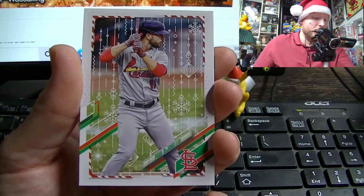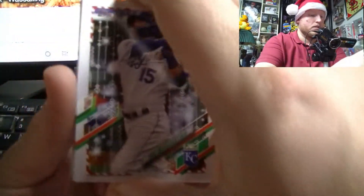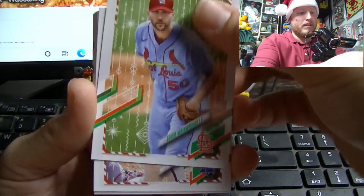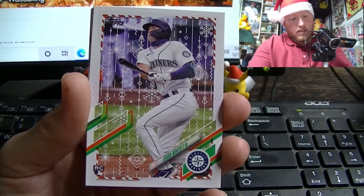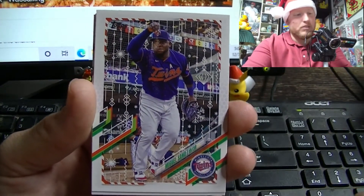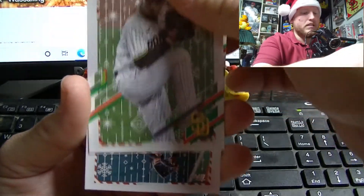Start off this pack with a bang for me — Paul DeYoung, my boy. And we've got an upside-down card. I saw another Cardinal under there — Whit Merrifield — we're having a Missouri run! The ageless wonder Adam Wainwright, my favorite baseball player of all time. Bryce Hopper, Evan White rookie card, Corbin Burns had a pretty good season, and Blake Snell.